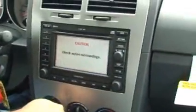Go ahead and put it in reverse. We put a rear view camera onto this vehicle, so now whenever it's placed in reverse we're getting an automatic rear view. This is something that's not available in this vehicle unless you have the Lockpick installed.